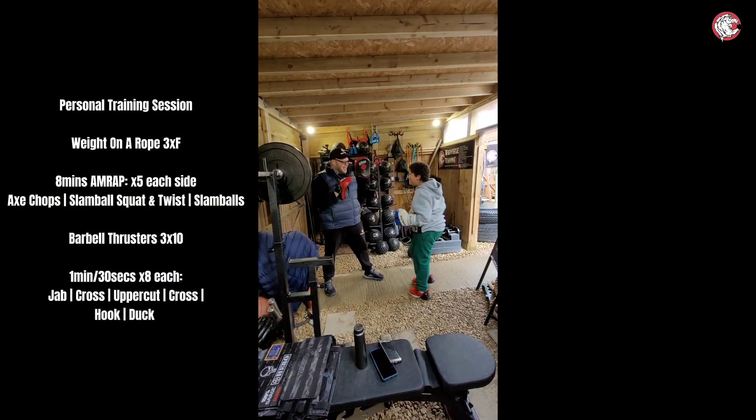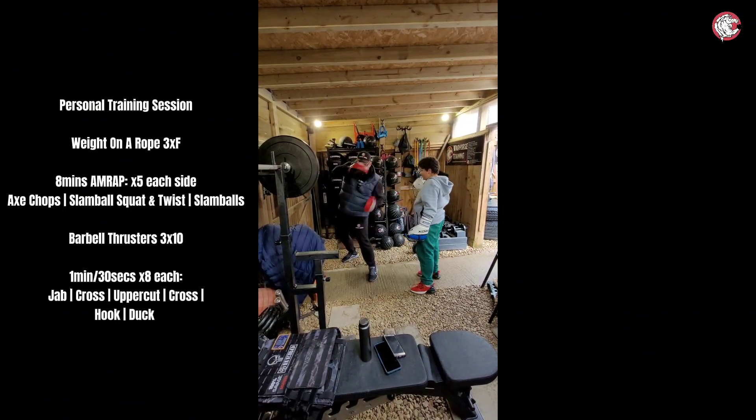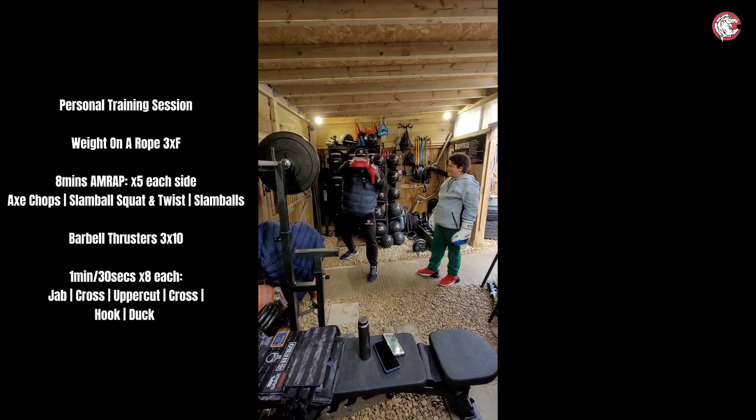Okay — jab, cross, uppercut, cross, cross. That's it. So you're going to be looking like this: one, two, three, four, five, duck. One, two, three, four, five, duck.